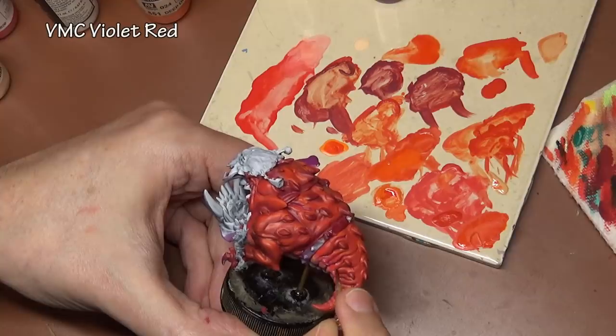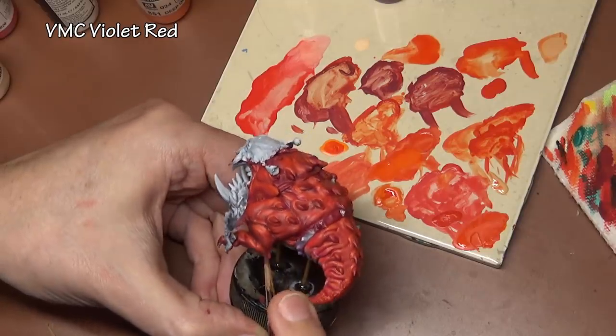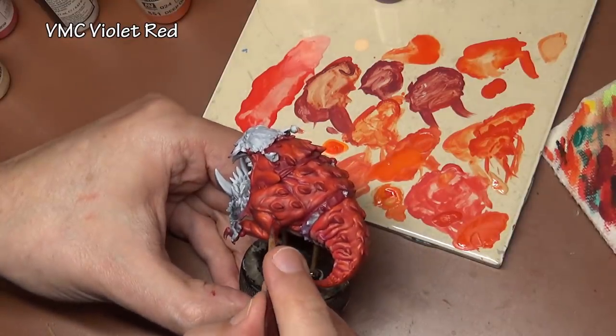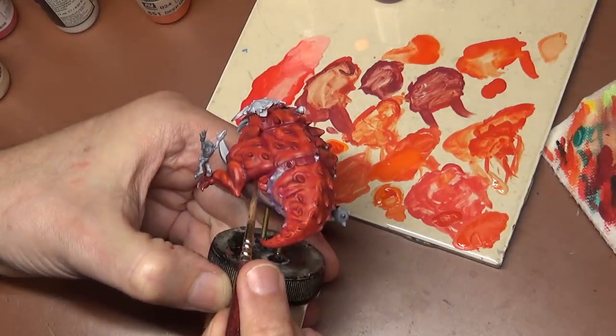After highlighting the red, I decided I wanted a little bit more of a purple undertone in the recesses, so I went back with some thin violet red to glaze a little bit more of that color into the recesses. I actually did this twice — once again towards the end off camera — because I still felt it needed a little bit more purple in the scheme.